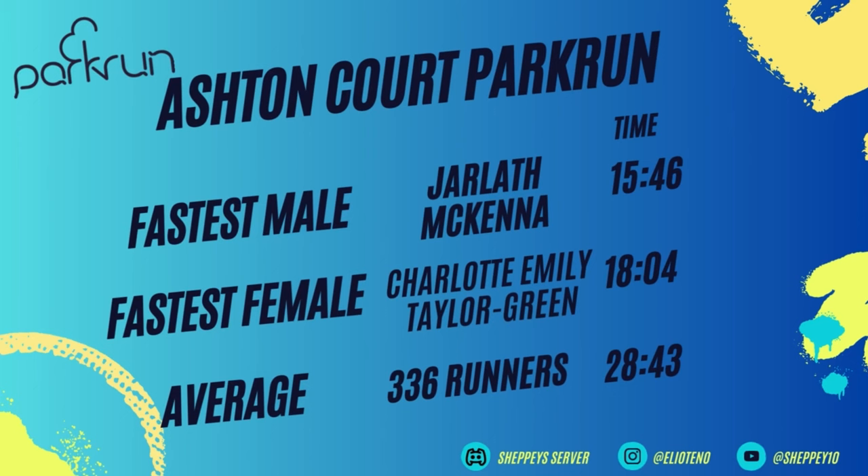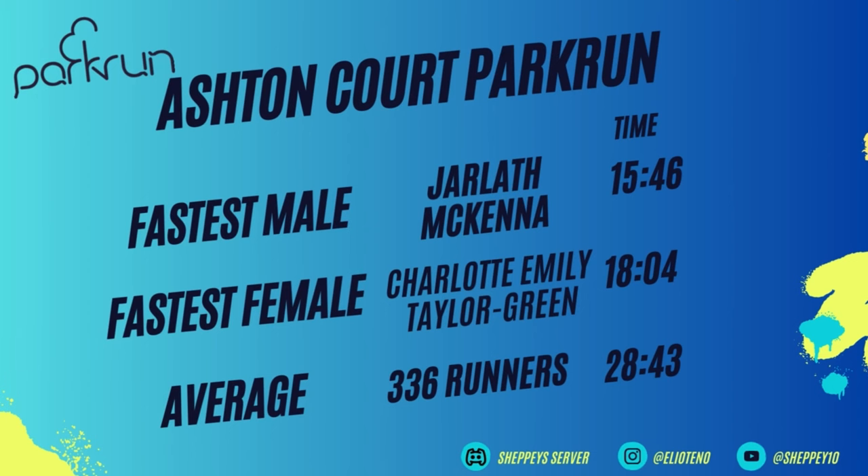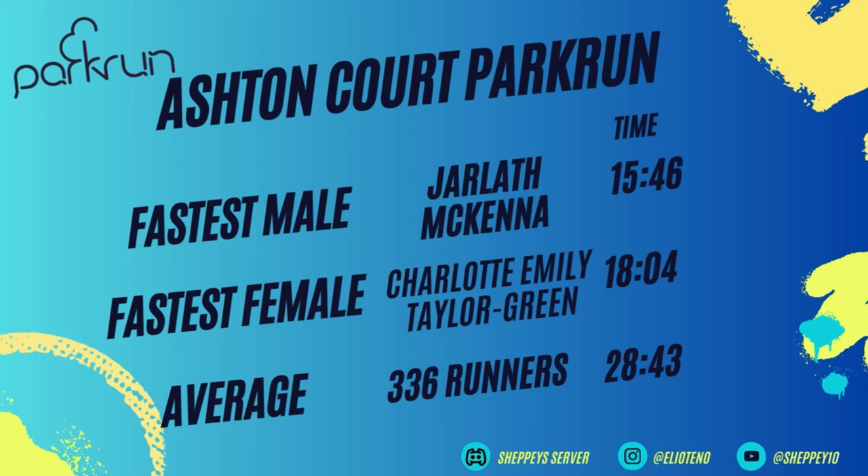Now for the Ashton Court Park Run stats — these are incredible times bearing in mind they've gone up 2.5km before coming back down. You go down so much quicker, it's really good fun. The fastest male was Jarlith McKenna with a time of 15 minutes and 46 seconds, and the fastest female was Charlotte Emily Taylor Green with a time of 18 minutes and 4 seconds. On average you'll see about 336 runners, and the average time is around 28 minutes and 43 seconds.